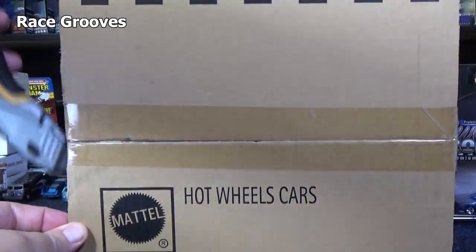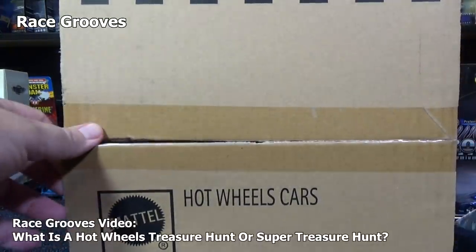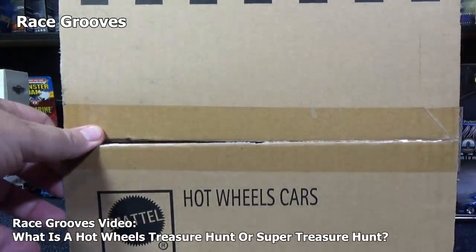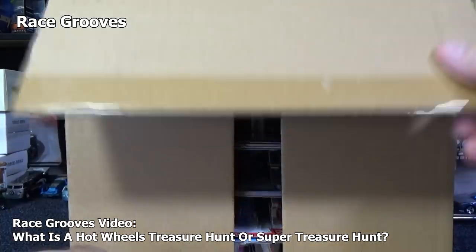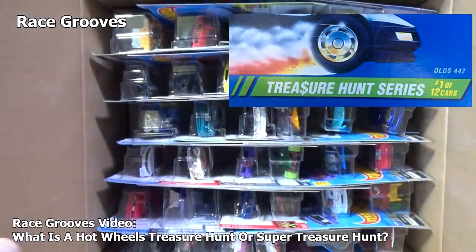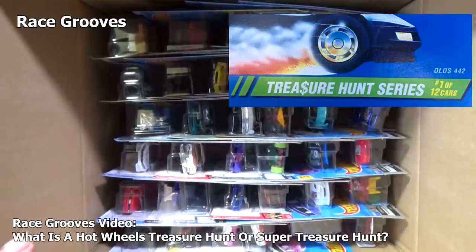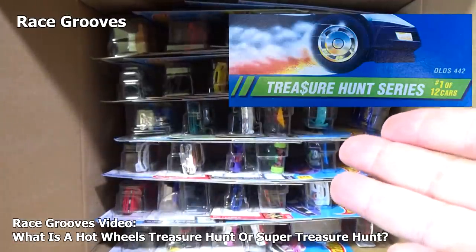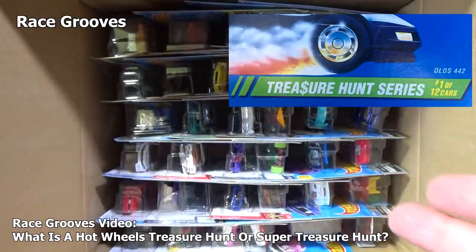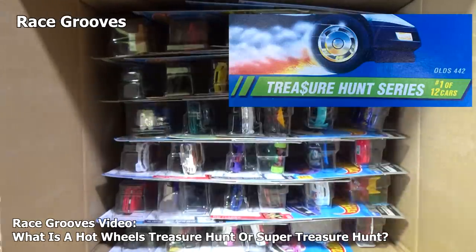By the way, if you are new or a collector, I made a video talking about treasure hunts from the very beginning. This is the 25th anniversary of treasure hunts. In the beginning, they had different notations — they had green stripes, so it was pretty easy. You could look into the packages, look in the case, just look for that green stripe and pluck it out.